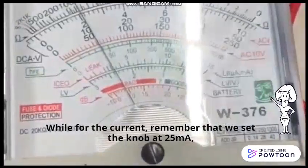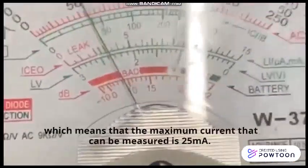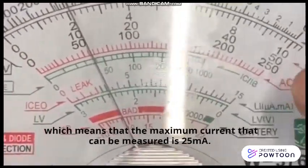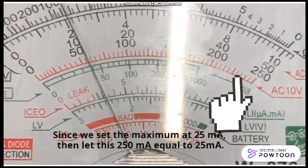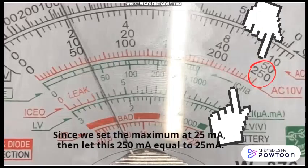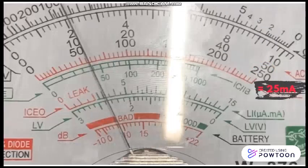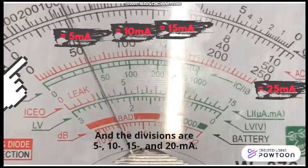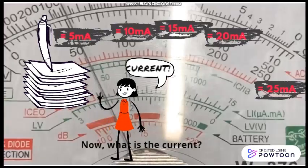For the current, remember that we set the knob at 25 mA, meaning that the maximum current that can be measured is 25 mA. Look at the red lines. Since we set the maximum to 25 mA, then let this 250 equal to 25 mA. And the divisions are 5, 10, 15, and 20 mA. Now, what is the current?